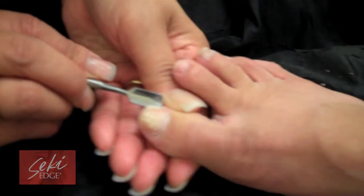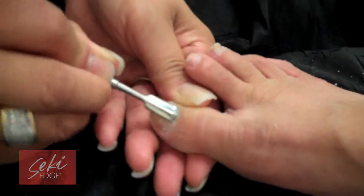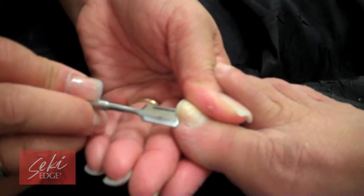To use the cuticle pusher, start by gently lifting from one side of the nail to help prevent ingrown nails. Then gently push the cuticles back from corner to corner in a forward-backward motion. This will lift the cuticles and prep them for nipping.